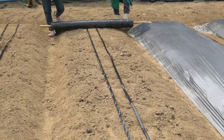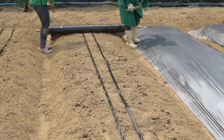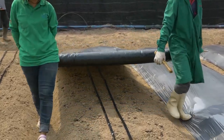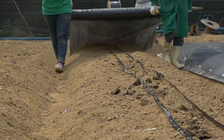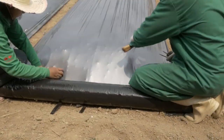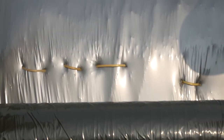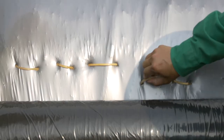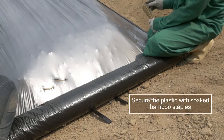Fix the roll of plastic mulch to the bed with bamboo staples or wooden sticks. Unroll the plastic making sure the silver side is on top. Stretch the plastic over the bed and fix with bamboo staples. Do not over stretch — use your foot or knee for tension.